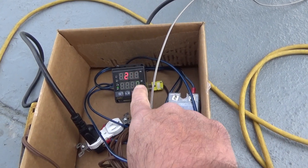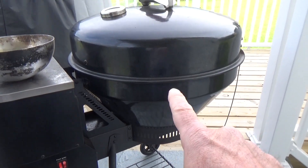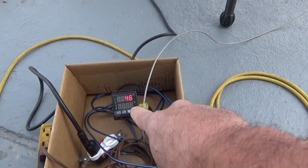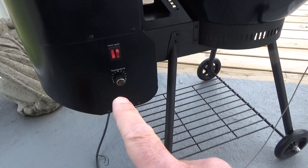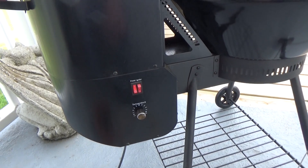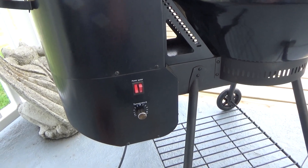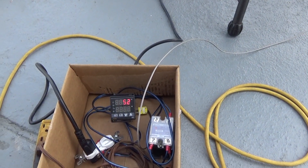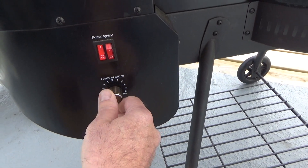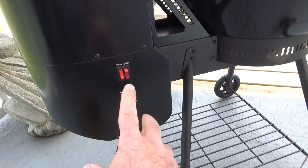Let's turn the temp up on the PID to 250. Inside the cook chamber is 243 - the fan kicked on and the auger kicked on. We'll watch it here and keep the auger speed at max for now to see what happens.